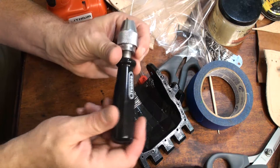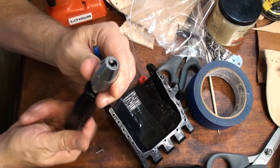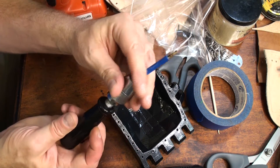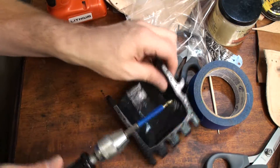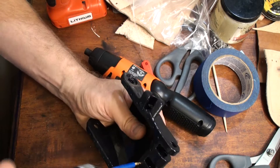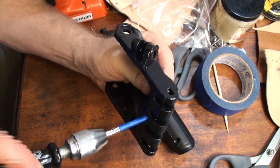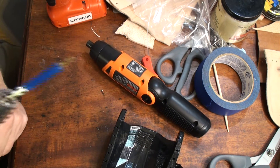One option I like a lot is just a $10 or $12 pin vise. You adjust the chuck to hold a drill bit — this is a hex bit so it's pretty wide, but this one will hold it. You just find a hole, then turn it until it goes up to the tape, and then pull it out. That was really easy.